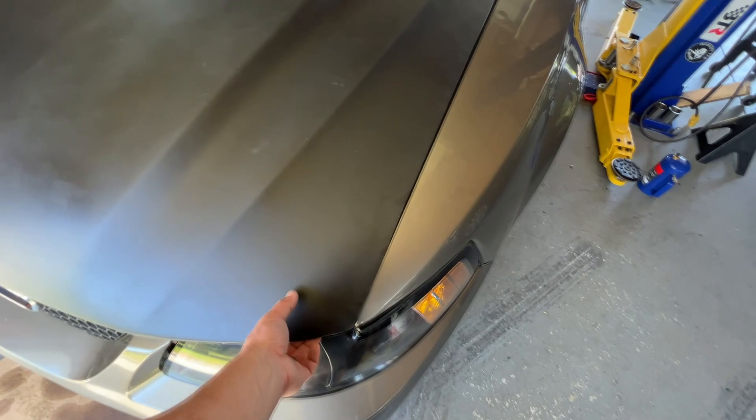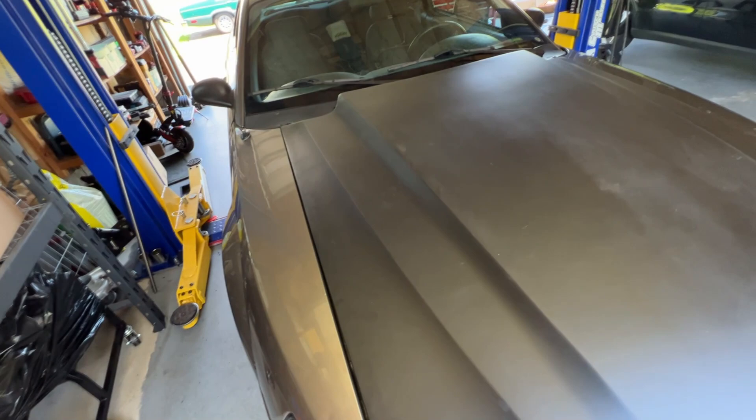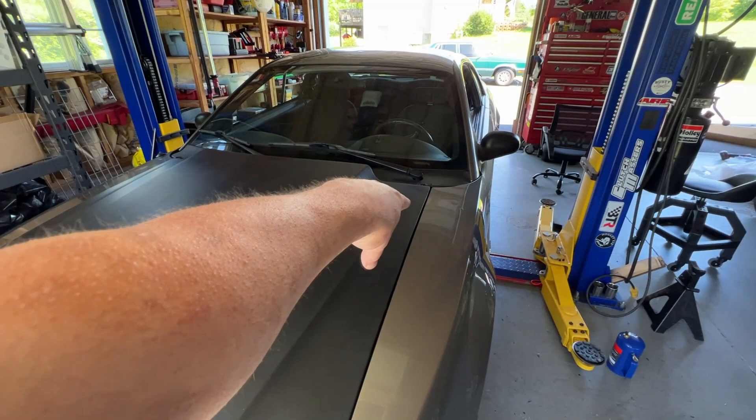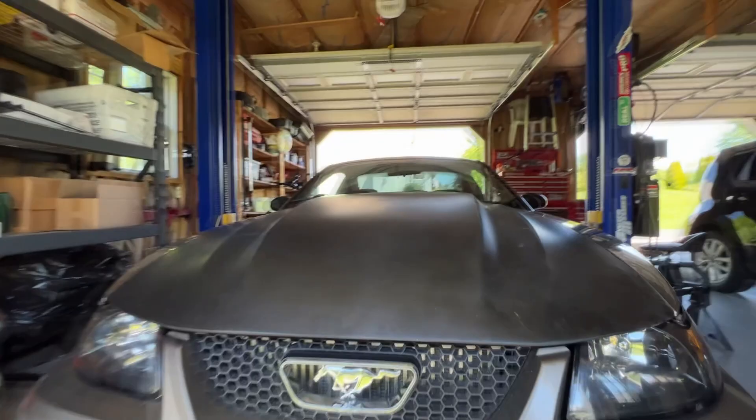It just needs the hinges bent a little bit — it's tight at the hinges. I'll see what I can do, but I don't want to mess up where they bolt in. I want to be able to use it as a hinge hood, but I'll try to bend the guys in a little bit on this side and see what it does. Otherwise you just move it over a little and it clears that lip.